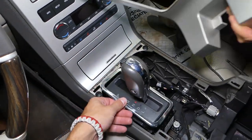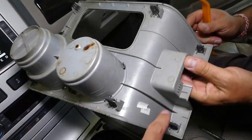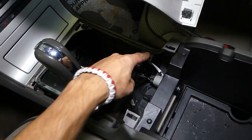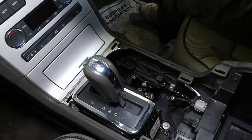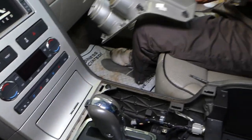Let me explain where all the clips are. You have one, two that go right here, then you have these two clips that go right there, and then the two on the front that go right here. You can see how much coffee is in here — they spilled quite a bit of coffee — so this piece is now out of the way.